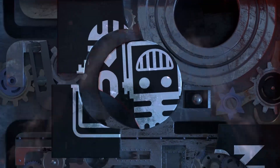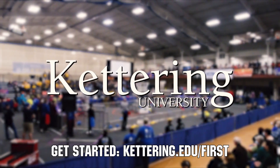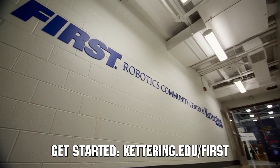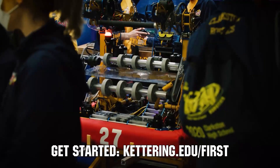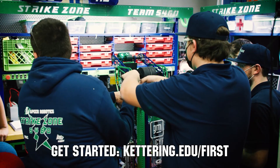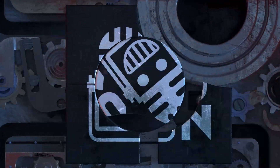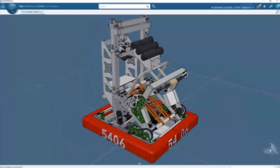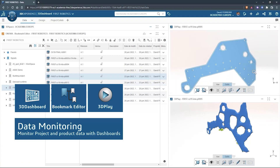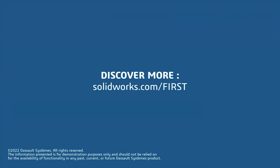This video on First Updates Now is made possible by viewers like you and also the following sponsors. At Kettering University, over 30% of the student population was in high school robotics, and these students have received a portion of over $7 million in scholarships. Scholarship applications for FIRST students are now available at Kettering.edu slash FIRST. SolidWorks is free for FIRST teams — over 80% of US engineering schools and 370,000 plus companies use SolidWorks. Go to SolidWorks.com slash FIRST to register your team.